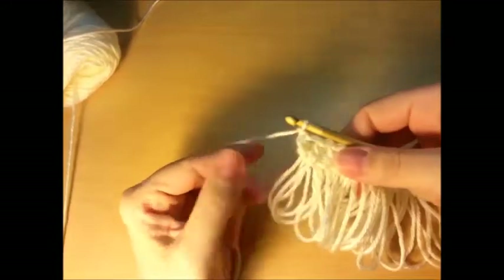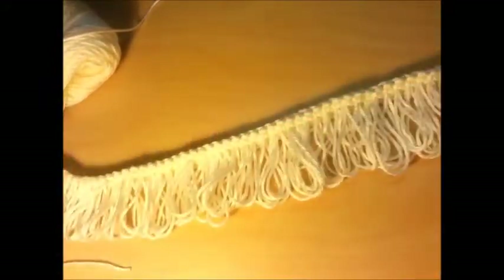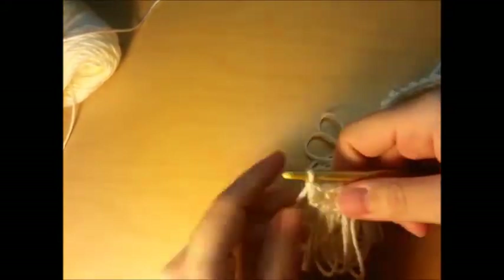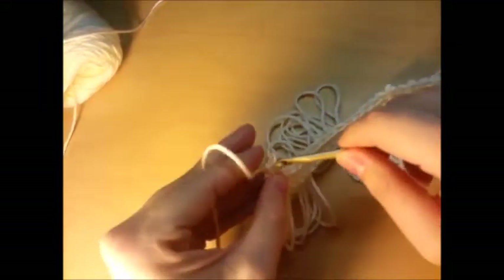I went ahead and finished my last double loop stitch and this is what it looks like. Don't worry about all your loops being equal — mine sure aren't, but when you get the next row on top of it you won't even be able to tell. So what we're going to do next is chain one and turn your work.